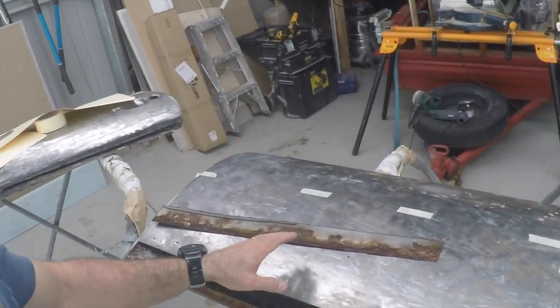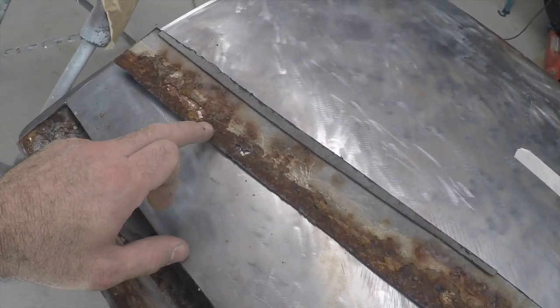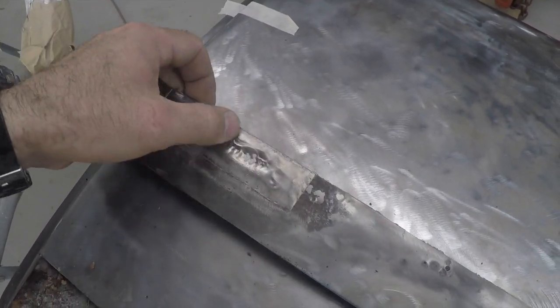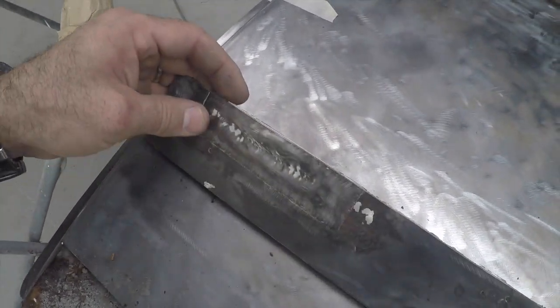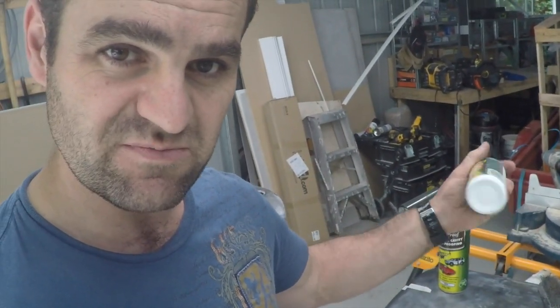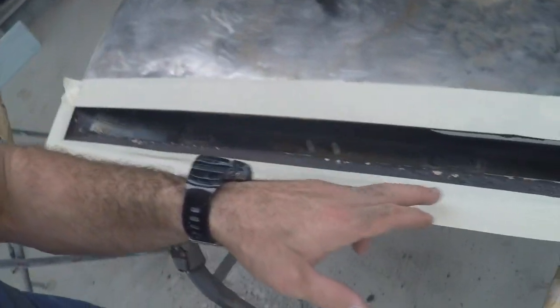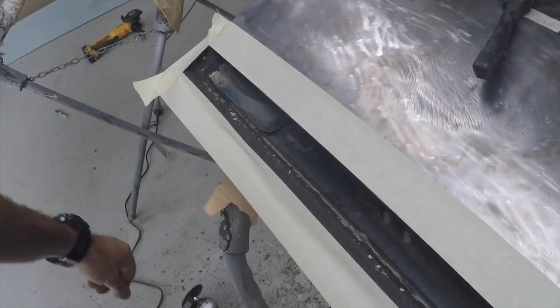Now I've cut the panel out, you can have a look here and see how much rust is on the back of that panel. Obviously it was just flaking through, and you can see where they just tacked a patch over the top of a big rust hole - that was never really going to do anything decent, it was just putting lipstick on a pig. I've just finished doing the rust treatment on here. I used some rust converter from my local auto shop and some internal cavity rust proofing spray. I've sanded back all the rust, used the rust converter on it, and now it's time to spray the rust proofing.